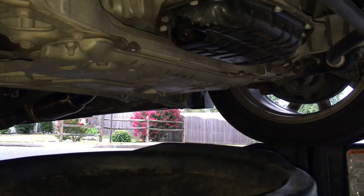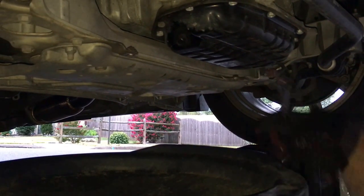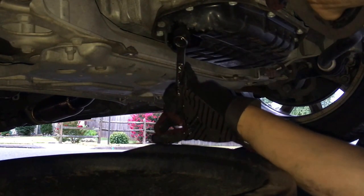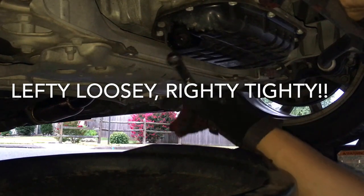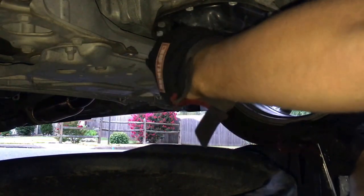Place the drain pan under the oil pan and then take the plug off. Mine is a 14mm so that's what I'm using. Make sure you turn it to the right side because you don't want to break it. Also make sure your car is not hot when you're doing this because you don't want to get burnt with the oil.